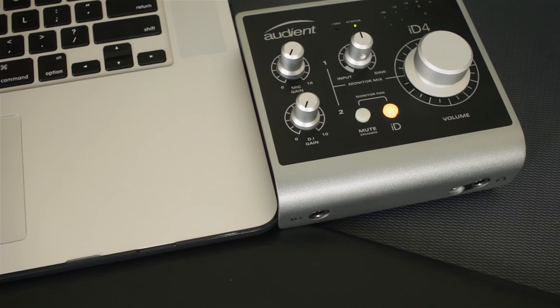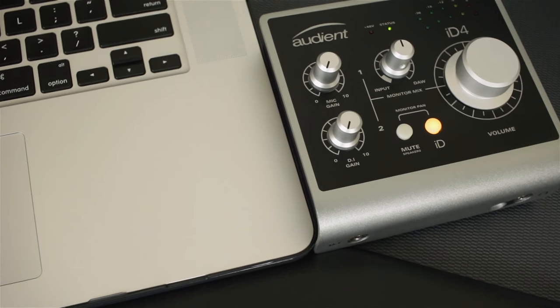Also of note, there is a dual output for the headphones that are always active. You have a quarter inch and you have an eighth inch. So if you're doing something collaborative with a friend, or you want to record a podcast and monitor yourselves at the same time, this has got you covered because it has two outputs.